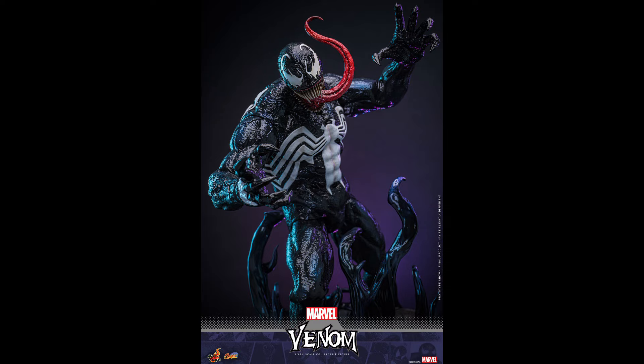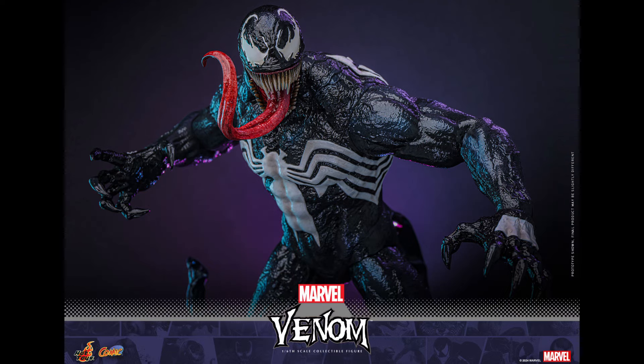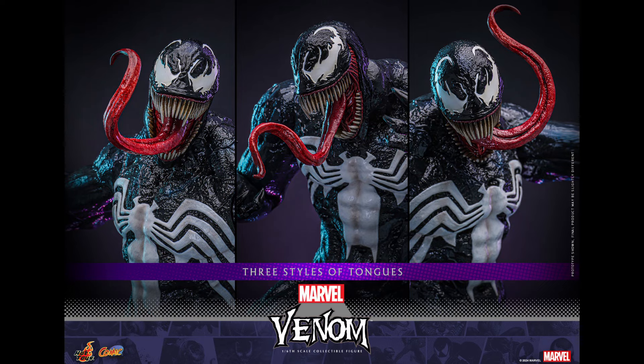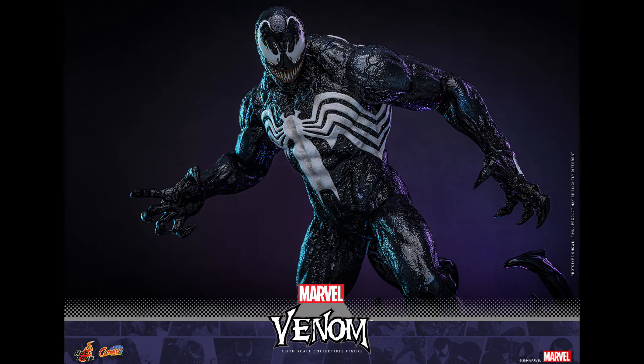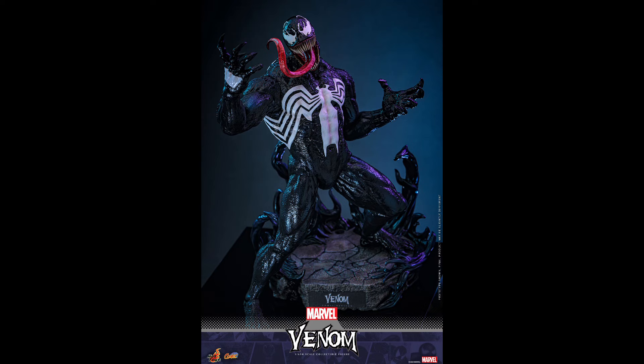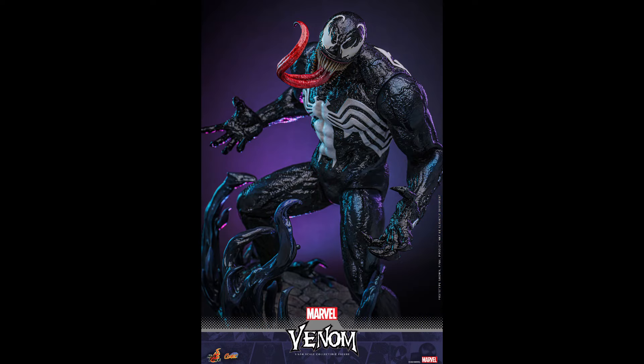The price is not that crazy for what this offers. I think this figure has a good price actually, given all the accessories and the detail. The price is $400. Of course it's not for everyone, but if you are a collector, you know that these types of figures are worth the money, and $400 is not crazy for what this brings to the table.